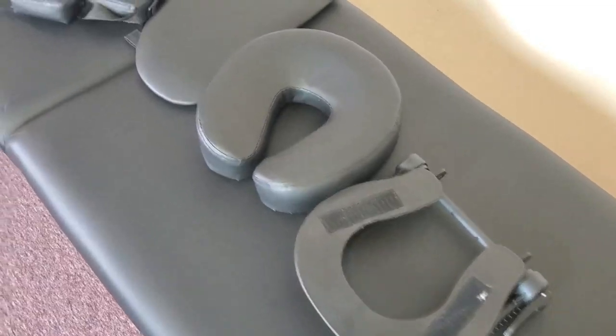This is everything you need to attach once you unfold the table. It also comes with a little hole in here where you can put your face through as well.